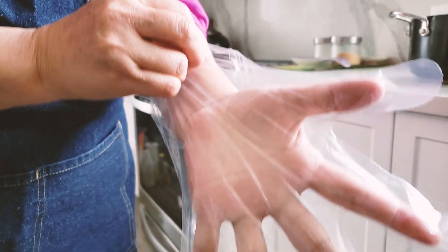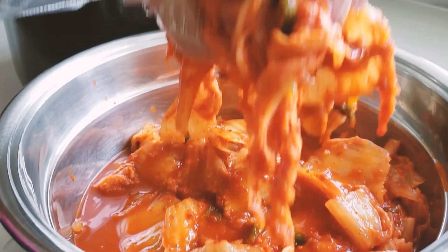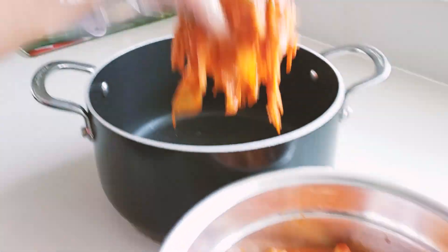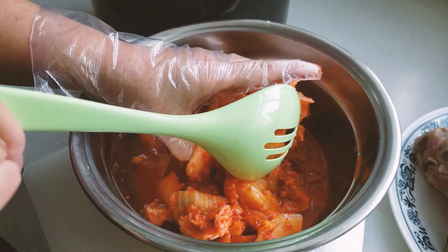We put it in the kimchi like this, a little bit less for juice, and into the pot. Are you squeezing out the juice a little bit? A little bit.